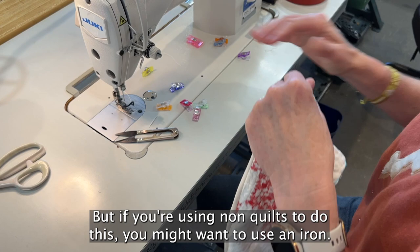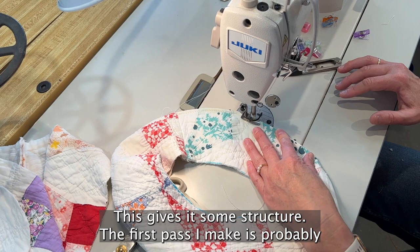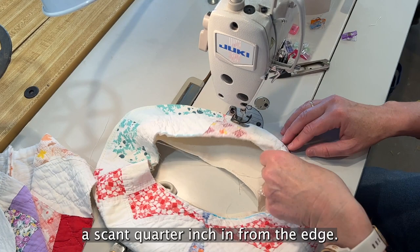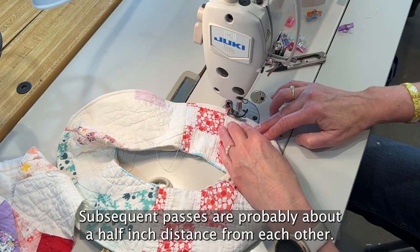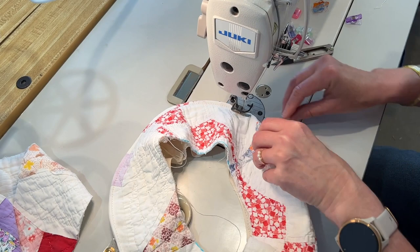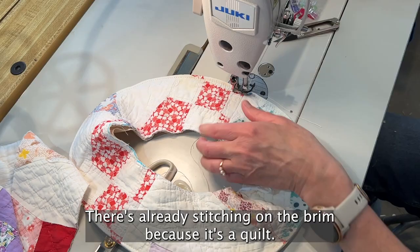Now I'm sewing concentric circles around the brim of the hat to give it some structure. The first pass is about a scant quarter-inch in from the edge, and I'm making sure the lining stays on the underside of the brim. Subsequent passes are about a half-inch apart — I eyeball it, but you can mark it if you like. Since there's already stitching on the quilt, any imperfection won't be that noticeable.